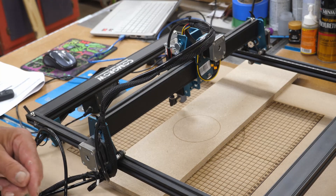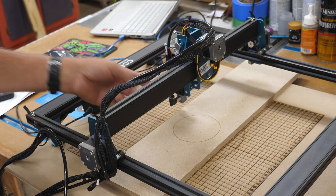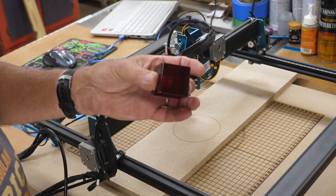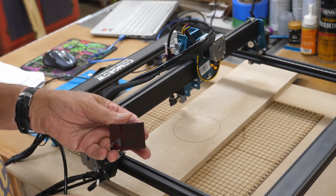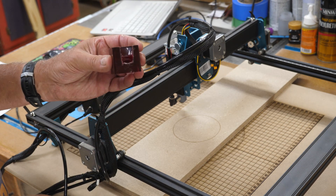The next thing I want to point out, since we're talking about the CommGro laser, is I did a video on adding this air assist to it — it works fantastic. The problem was that the shield they give you with the laser, once you put the air assist on, you can't use it without modifying it. Well, I modified it.